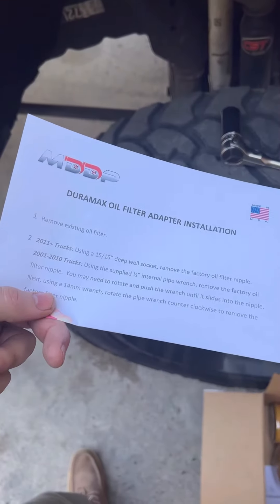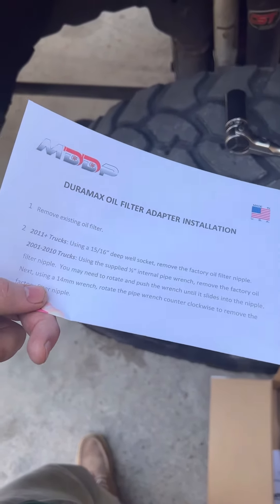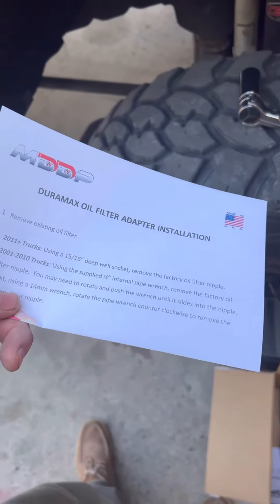Okay, according to the construction manner, if you got a QuintiQuail Plux truck, all you're gonna have to do this is a 15,000 16-inch D12 socket to remove the nipple.